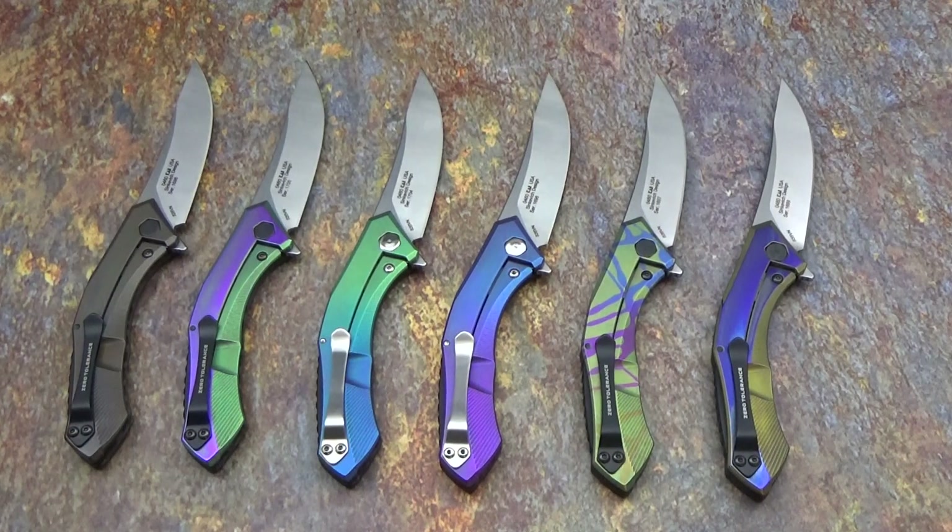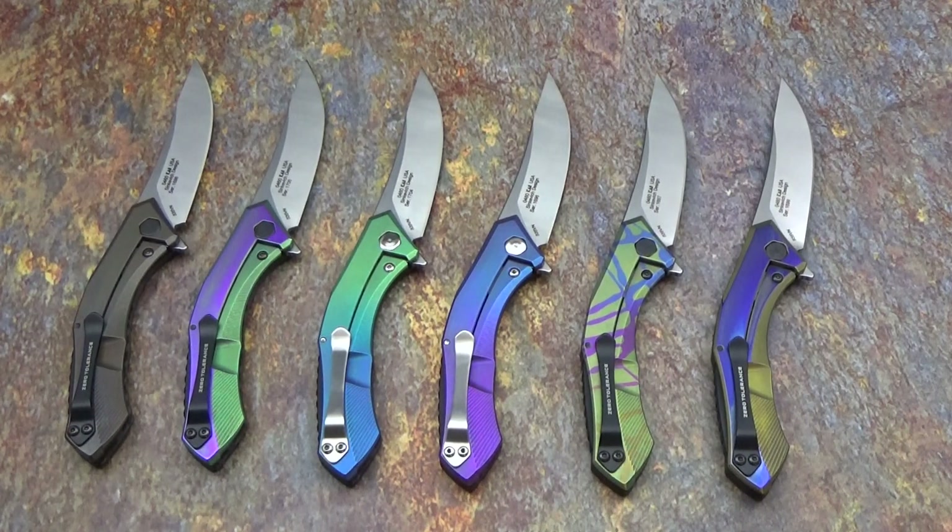Hey everyone, this is Jeff Perkins with JD Cutlery putting together another quick video on some newly anodized Zero Tolerance 0460s. They are the Sienkiewicz design. I did a video earlier, well I guess it was last month, with my first round of the 460s. This is my second round. The first round sold out pretty fast.